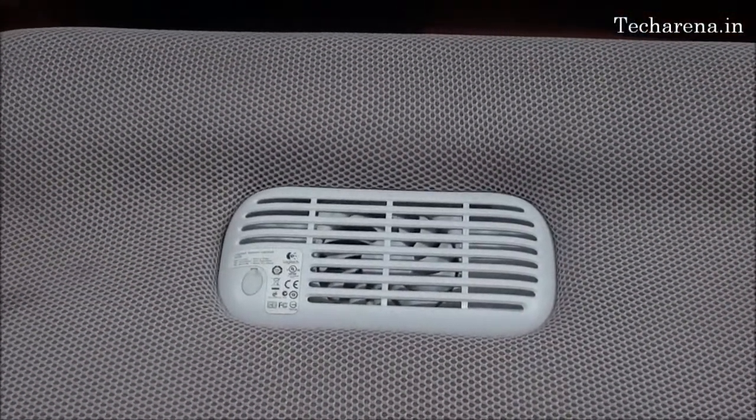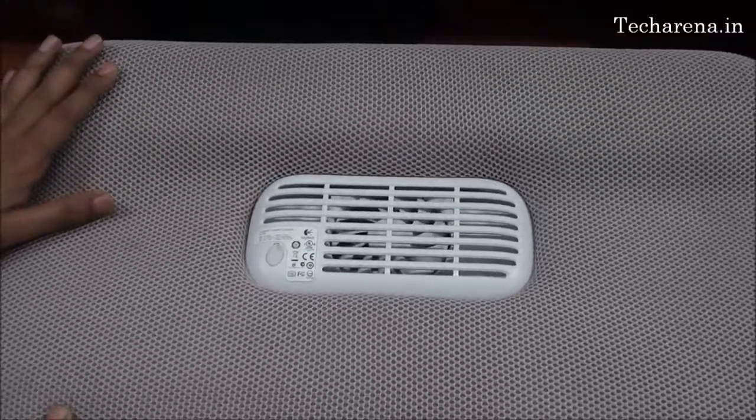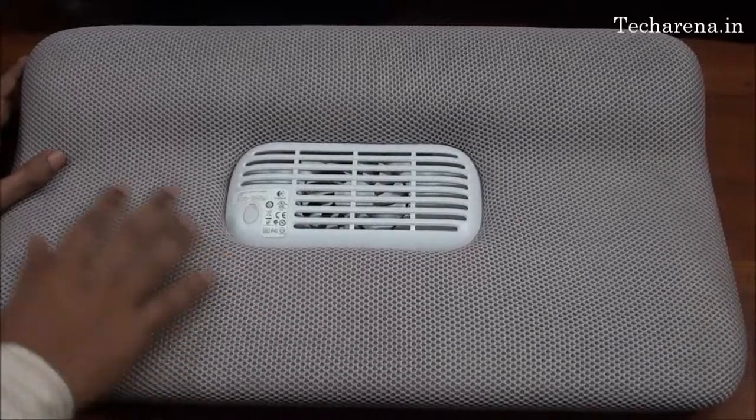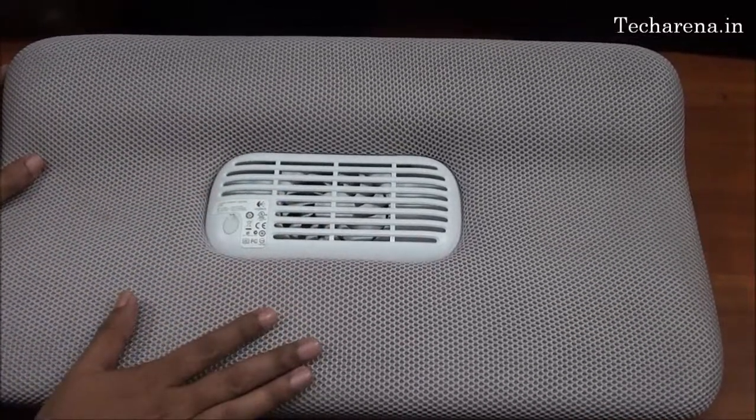The Logitech Labdesk N700 has a soft Hermes fabric below, which is quite soft to use. The fabric offers maximum comfort while using it. It blocks the heat and gives you maximum air ventilation.